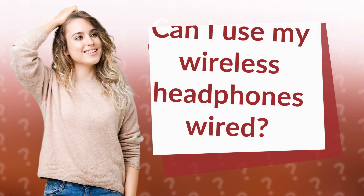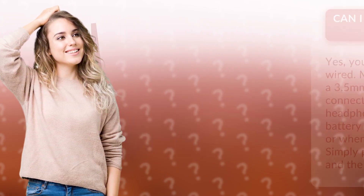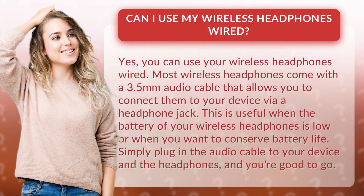Can I use my wireless headphones wired? Yes, you can use your wireless headphones wired. Most wireless headphones come with a 3.5 millimeter audio cable that allows you to connect them to your device via a headphone jack.